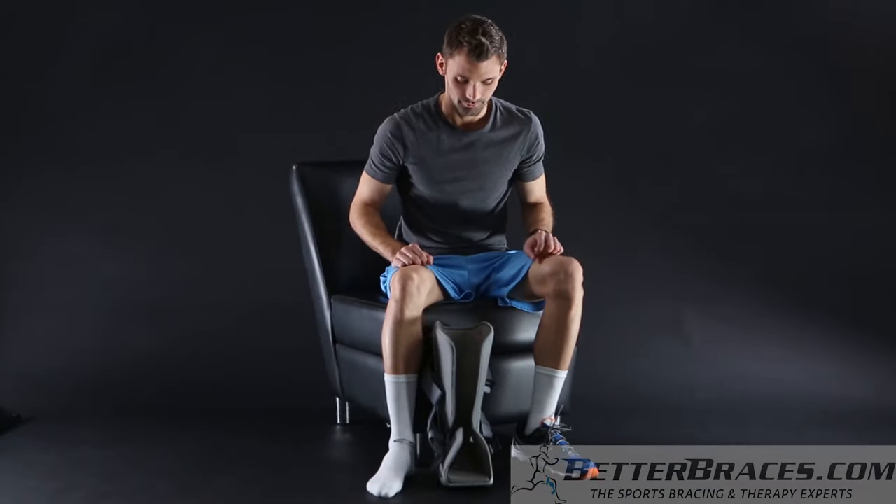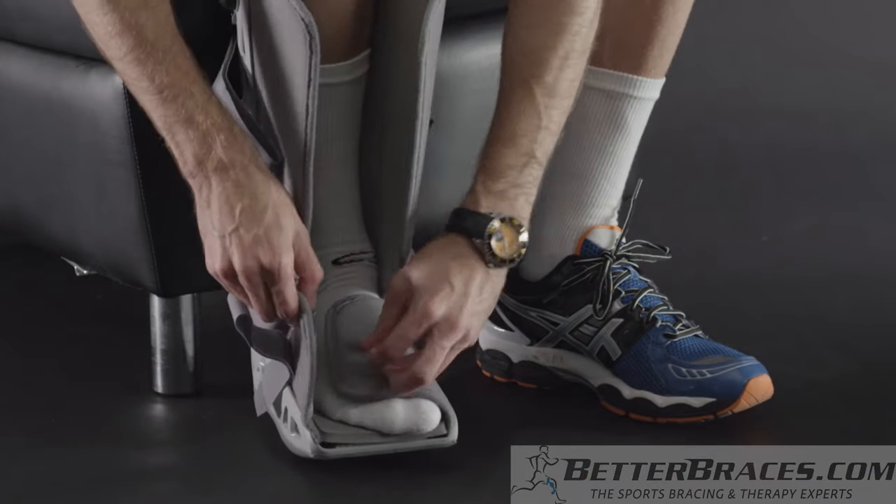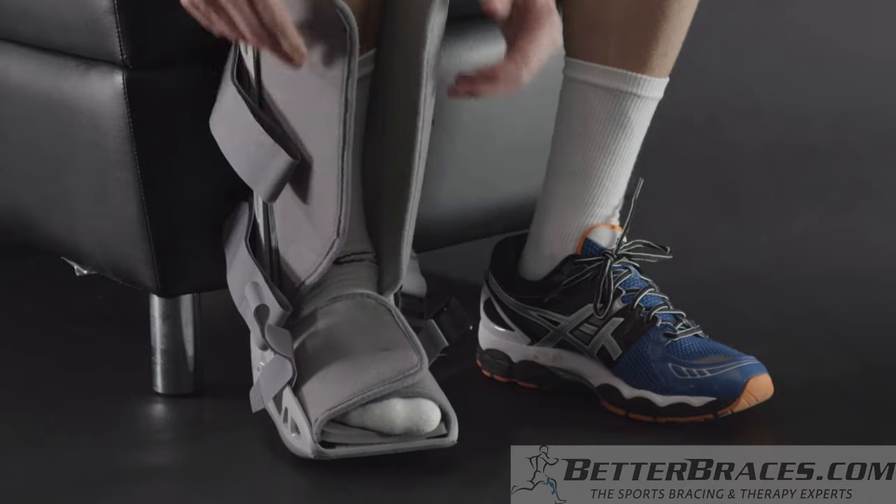Sit in a comfortable position. Place your foot in the boot with your heel against the back of the boot. Wrap the liner around your foot, then your leg.